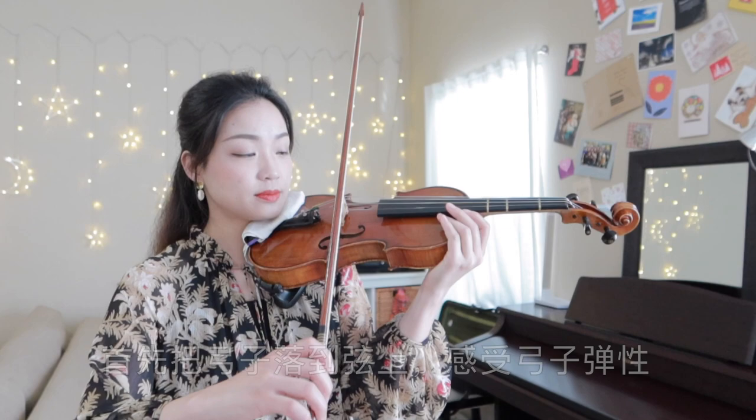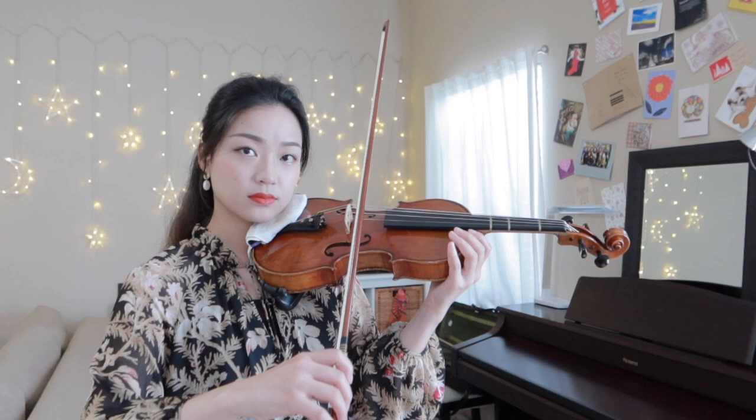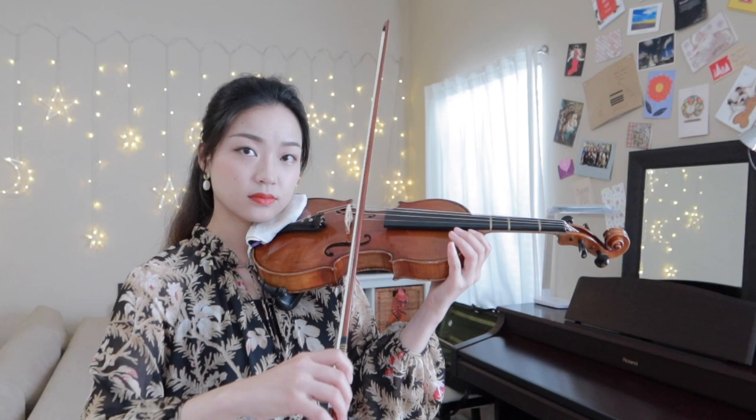For the second way of practice, let's start by dropping down the bow on the string to feel the bounce. After you can do it naturally, let's start to move our arm and make sound. And let's do it starting from slow to fast.